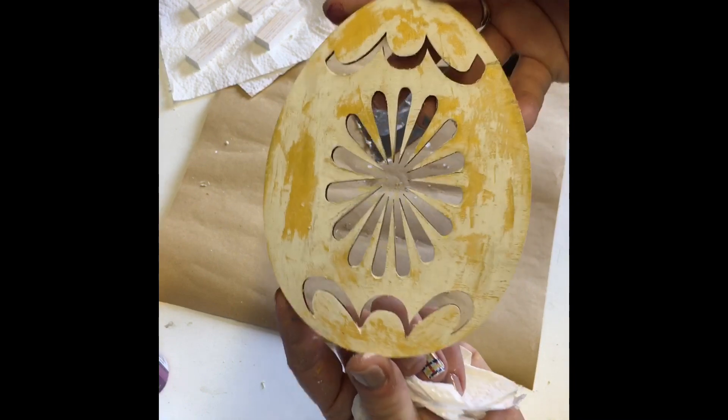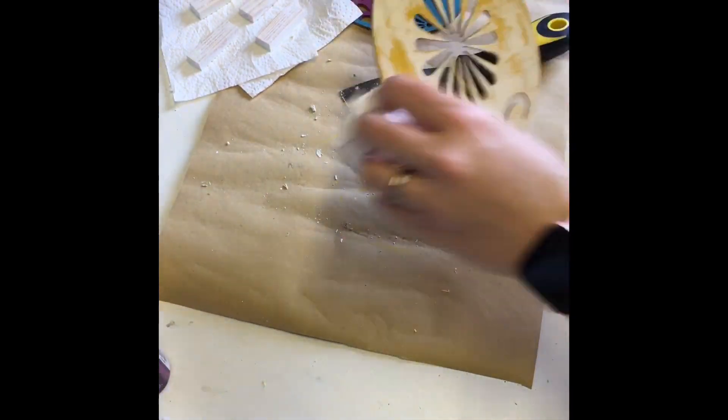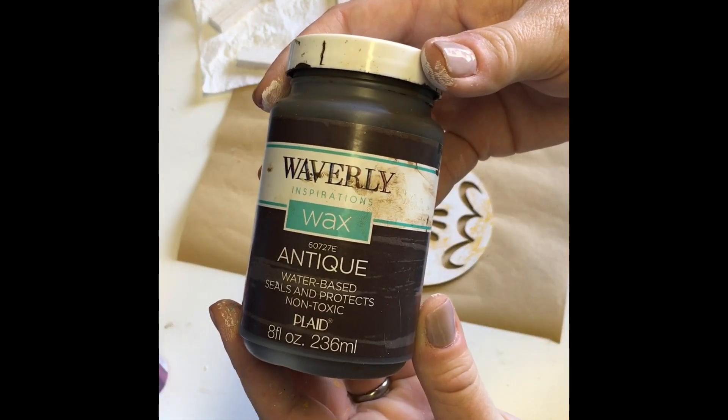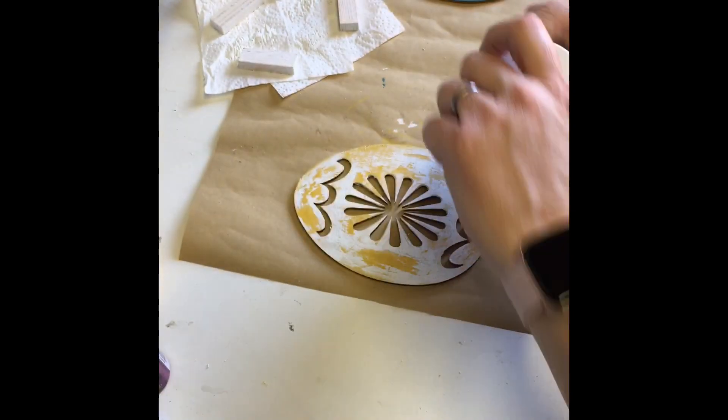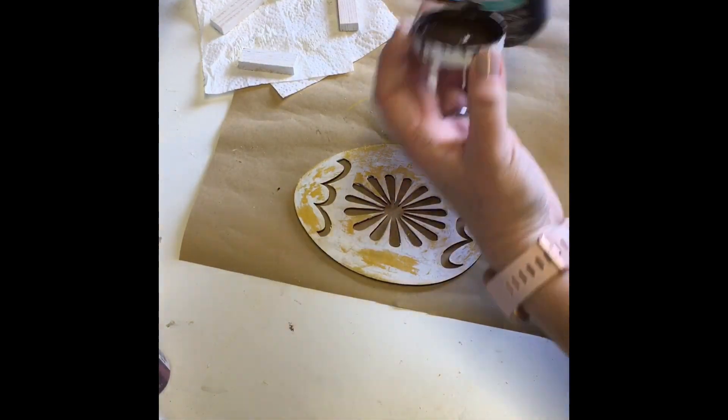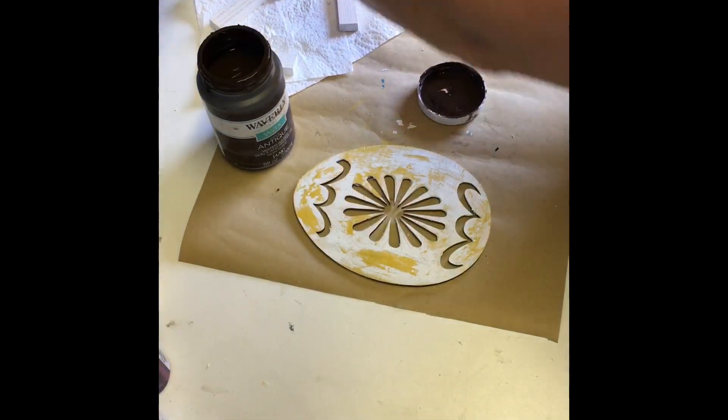I love how gorgeous this egg turned out. Now it's time to add a little more distressing to it. I used Waverly Antique Wax and went around the entire egg to give it that distressed look. You guys know me, I love distressing. I also did it to the purple and blue egg as well.